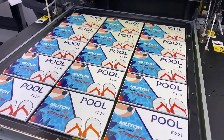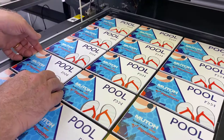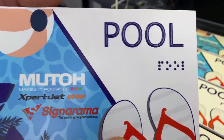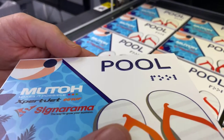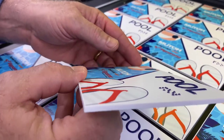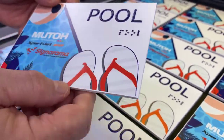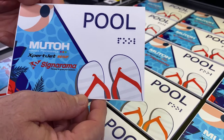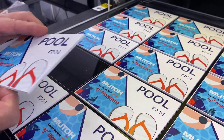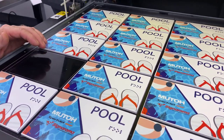There we go — it's finished up. Go ahead and pull one of these off here and show you. Right there you have it. Get a good angle on the side so you can actually see the raised Braille and the raised lettering — nicely domed. Full bed, 15 of them. You could load this up and print hundreds of these in a day.